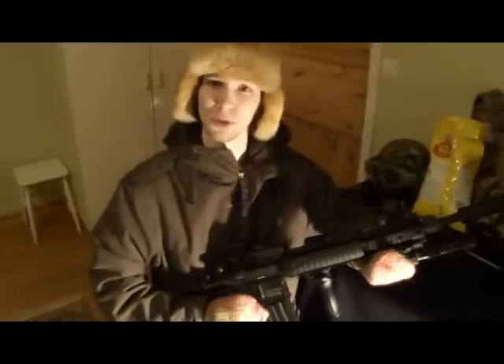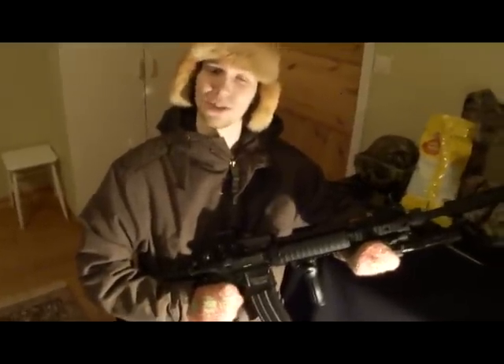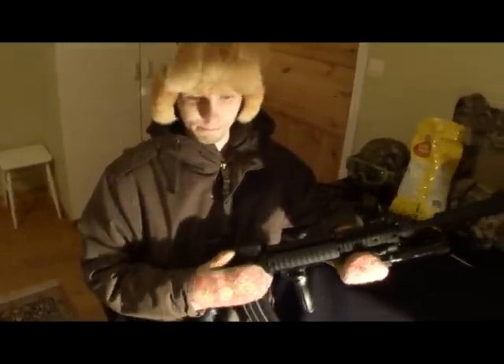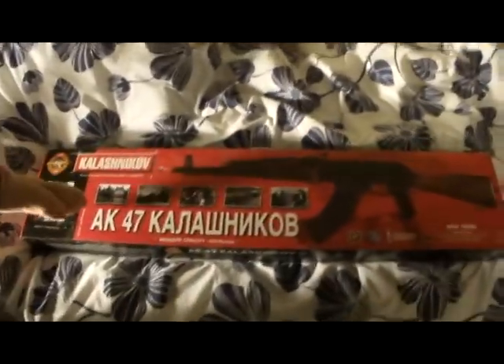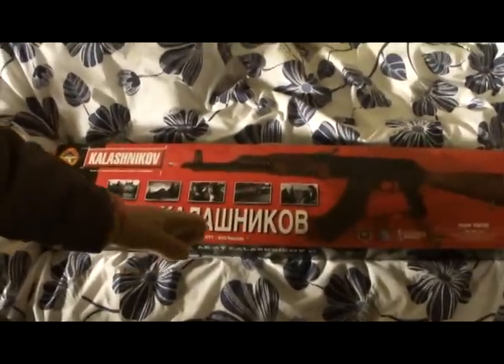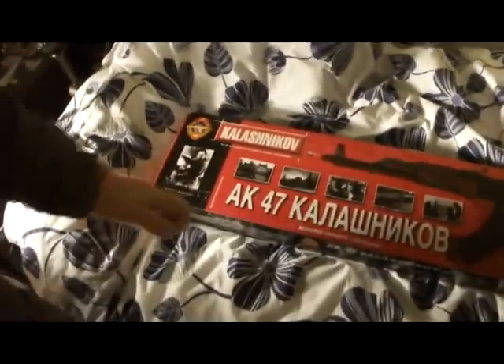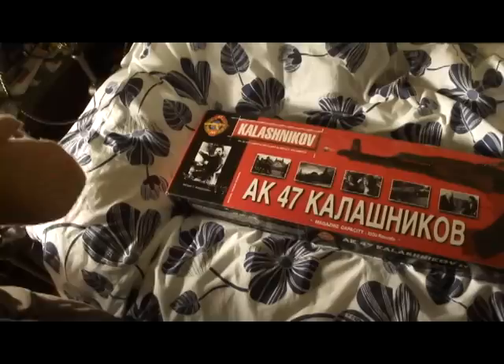Hello and welcome to this review at Red Dragon Mega Airsoft 2. We will be reviewing the AK-47. This is the AK-47 Kanavbkob. It is made by Michael T. Kalashnikov and it is a very fine gun.